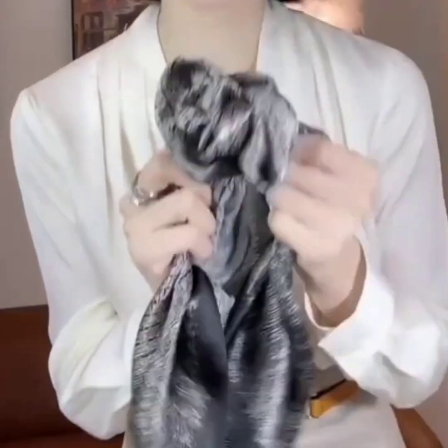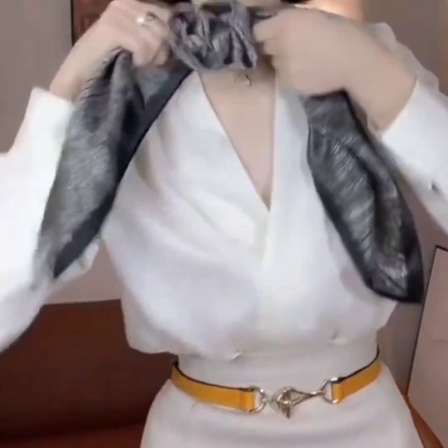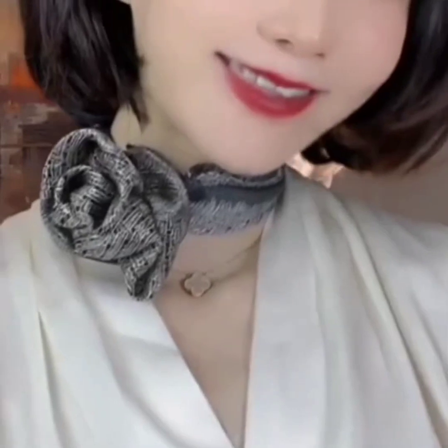Now wear it and tie both of the edges behind your neck. Look how stylish and beautiful it is! Don't forget to like, share and subscribe.